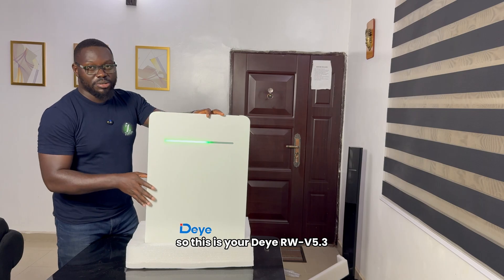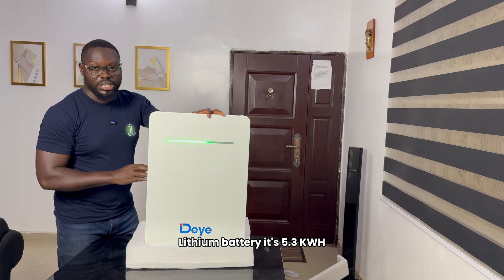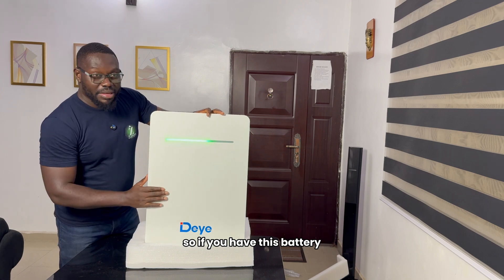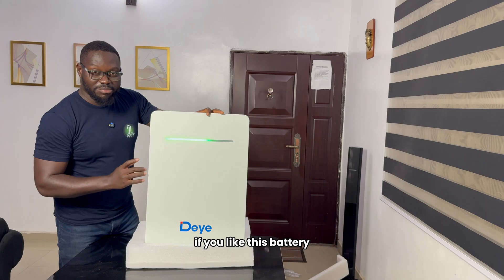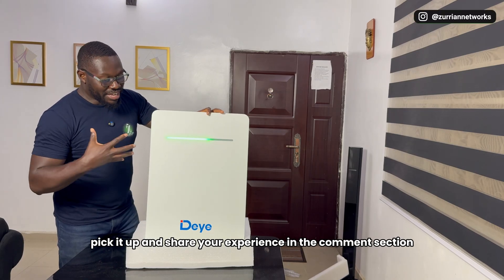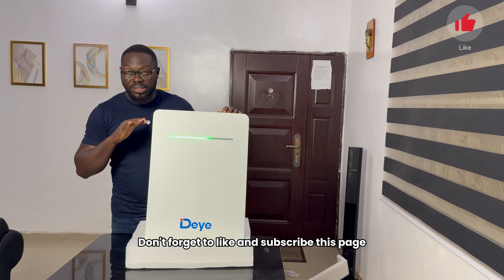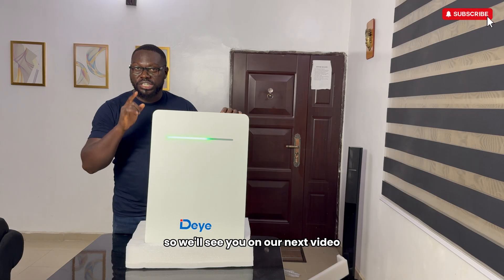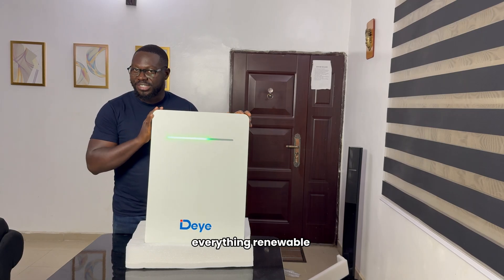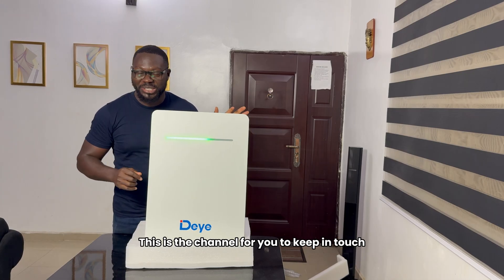This is your Deye RW 5.3 lithium battery — it's 5.3 kilowatt-hour. If you have this battery, if you like this battery, pick it up and share your experience in the comment section. And definitely let us know what you think about this wonderful design. Thank you for watching — don't forget to like and subscribe to this channel. We'll see you in our next video. You know what we do: everything solar, everything renewable. This is the channel for you to keep in touch. Bye.